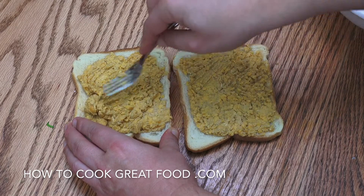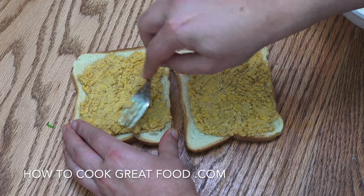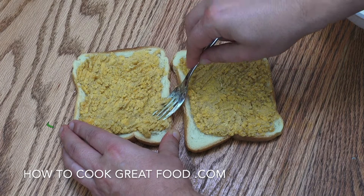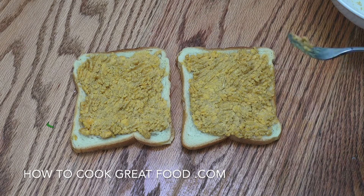Another thing you could mix into this if you like is a little bit of Marmite. Get some Marmite in the mix and get that going — that can really make it tangy. But that's it, super easy. Under the grill. See you in a minute.